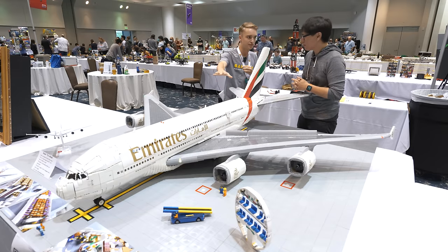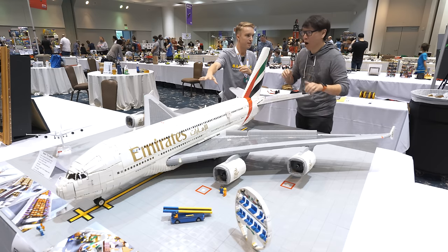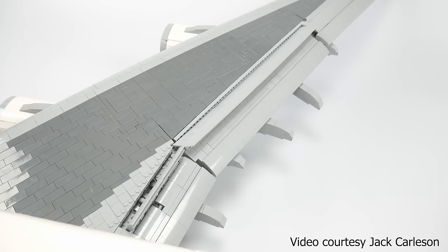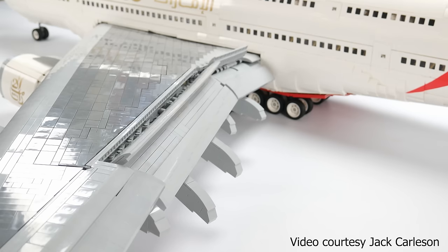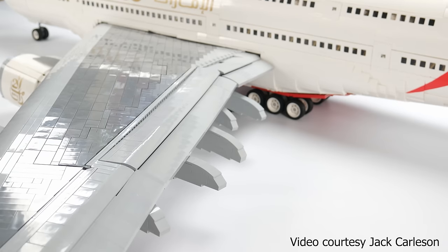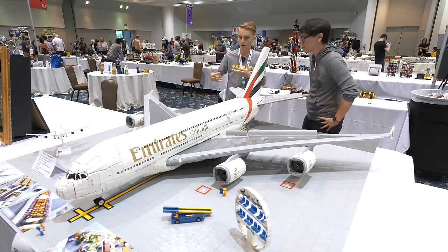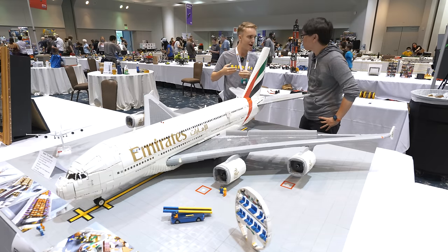These flaps and the spoilers are all motorized. There are motors at the base of the wings — an axle runs the length of the wing and there are linear actuators that can pull the flaps in and out. The spoilers are attached to little strings so they go up and down with the flaps too. I have really good video of that shot on a clean white background. I can control it using a PoweredUp app — it's all Bluetooth.